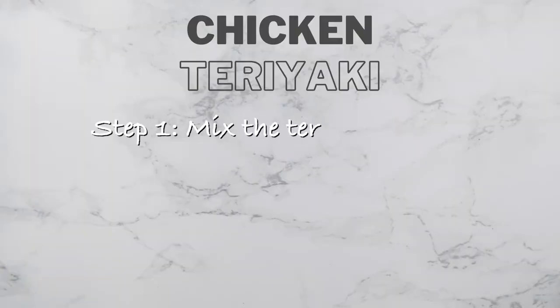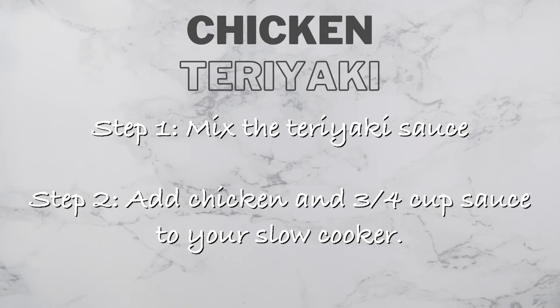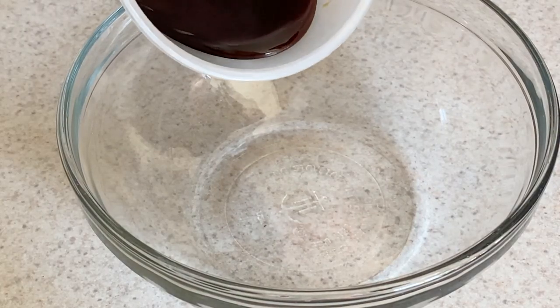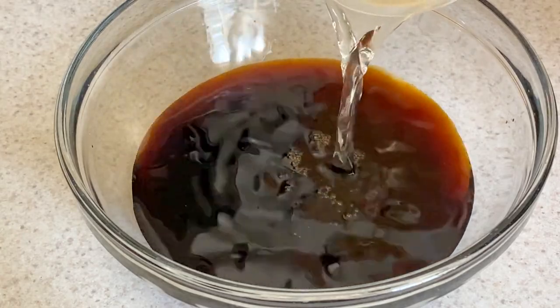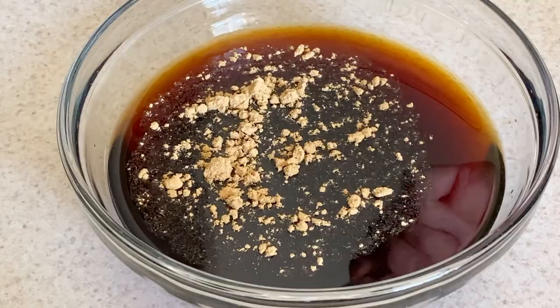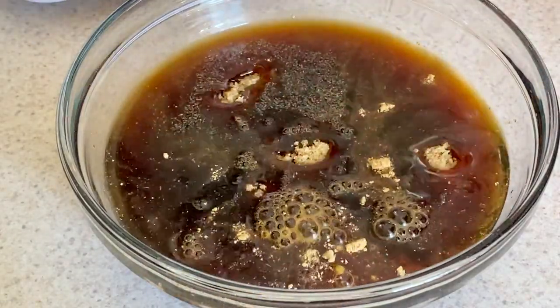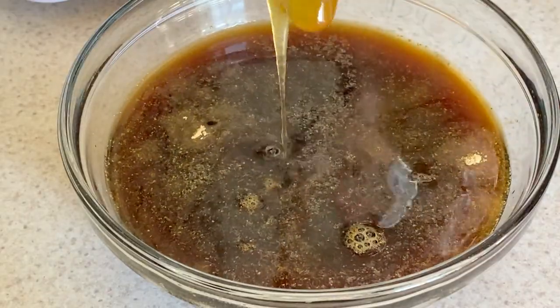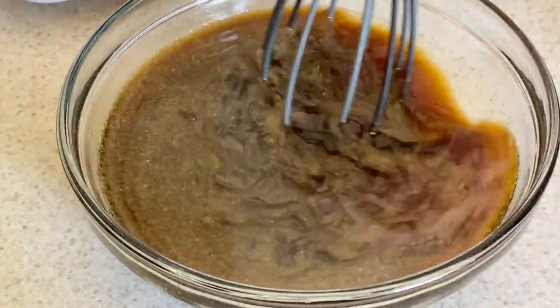We're going to start with making the sauce. Take three-quarter cup of soy sauce, one and three-quarter cups of water, a half teaspoon of ginger powder, one-quarter teaspoon of garlic powder, six tablespoons of brown sugar. The last ingredient for the sauce is honey — you're going to be using two tablespoons.